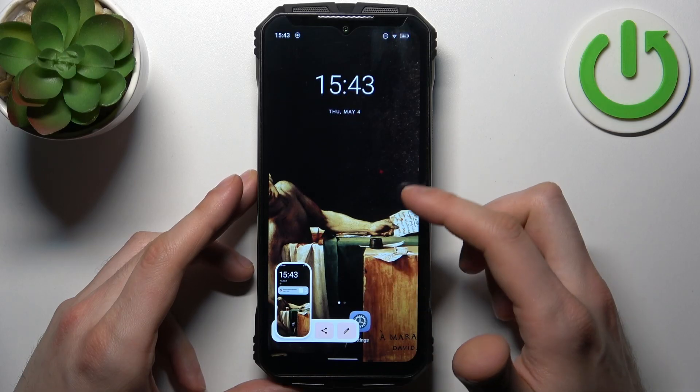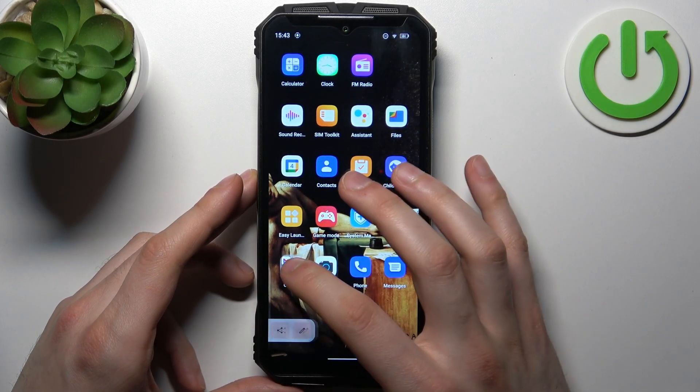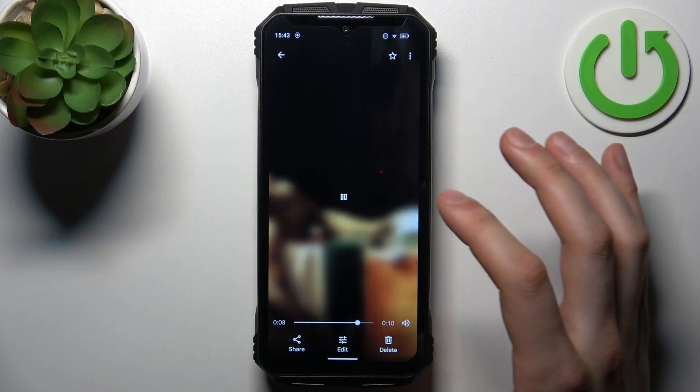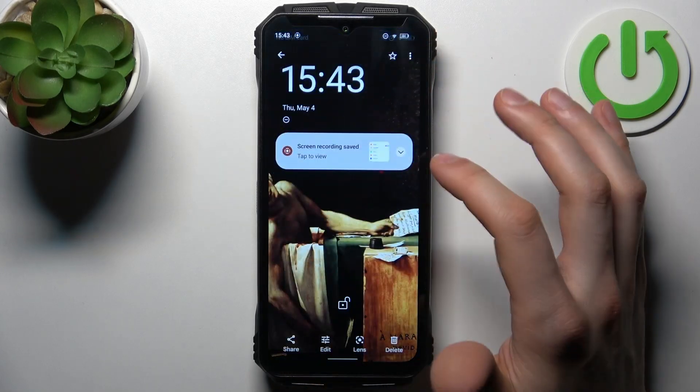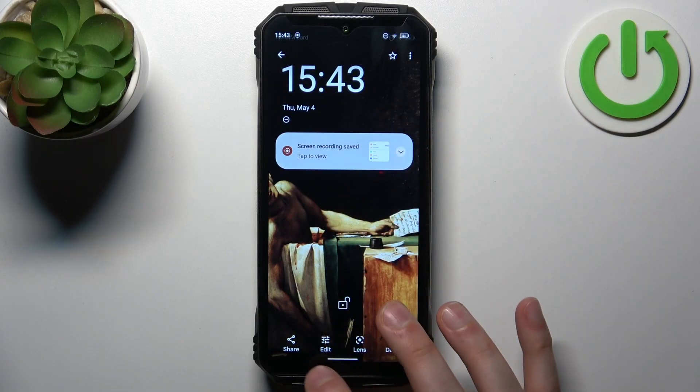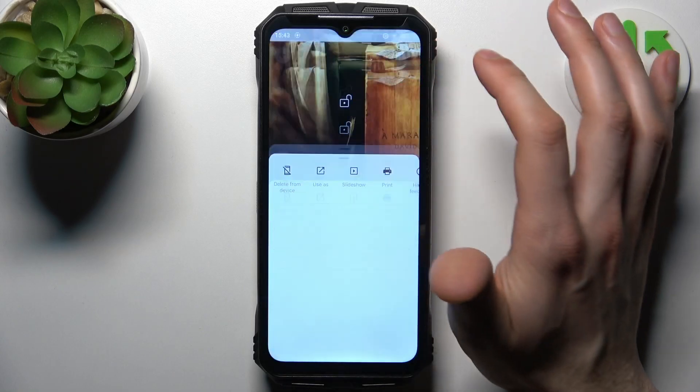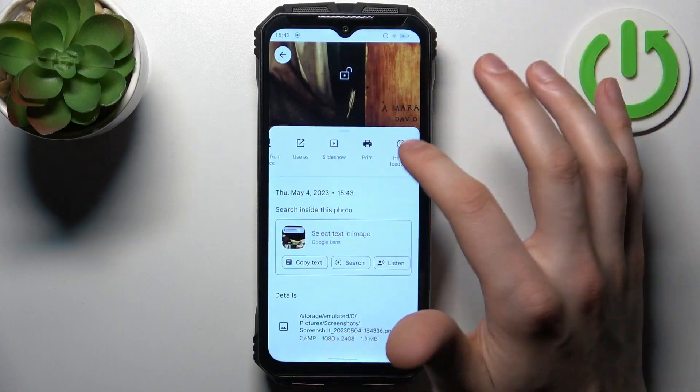You can find these screenshots in the gallery, or here in the screenshots section. From here you can share, edit, delete, search them with lens, or perform any other action from this list.